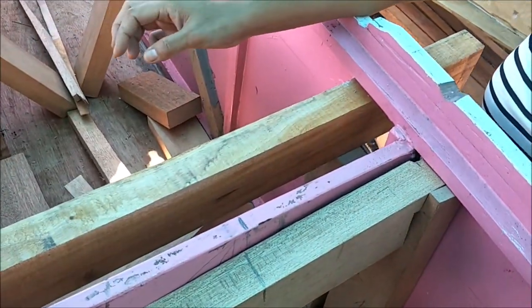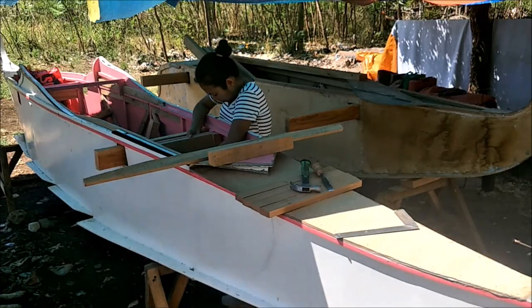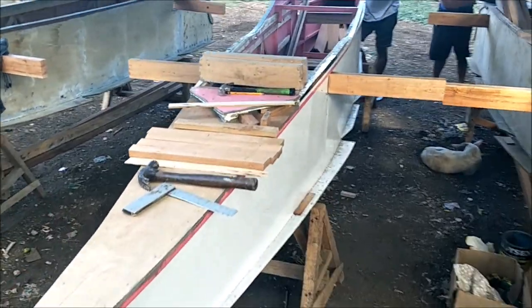It rained last night and there's mud all over the place, so we're stepping in a lot of mud. We'll be back with more.